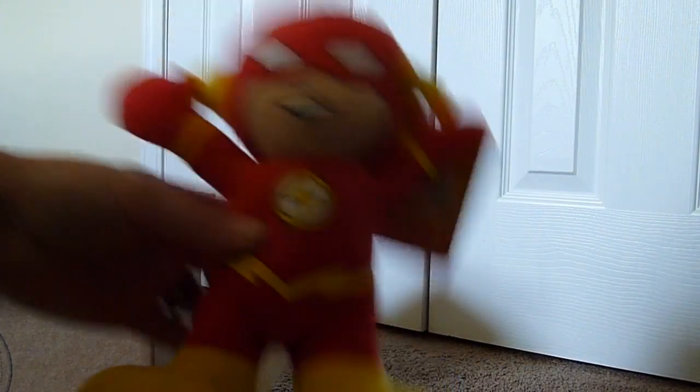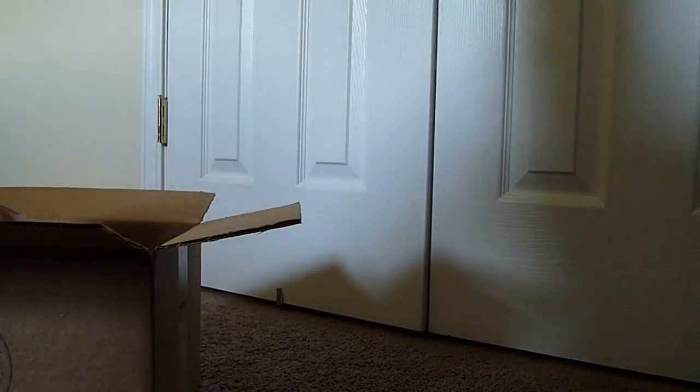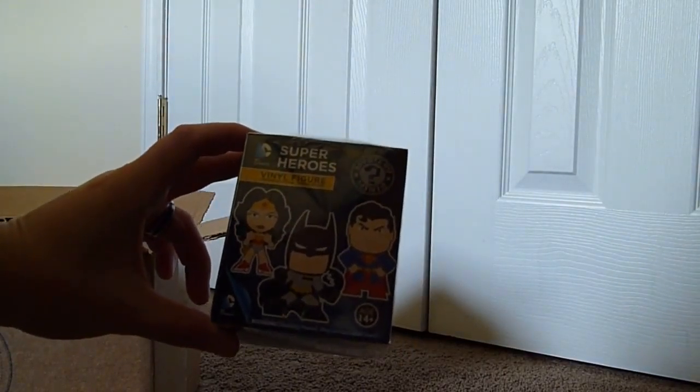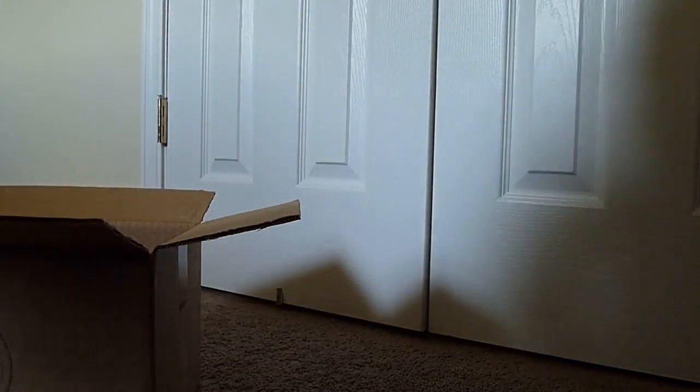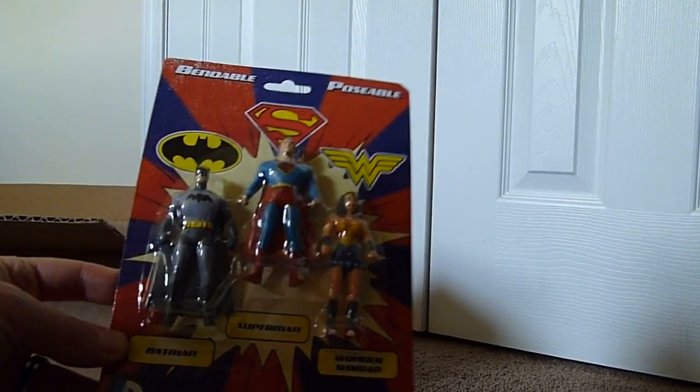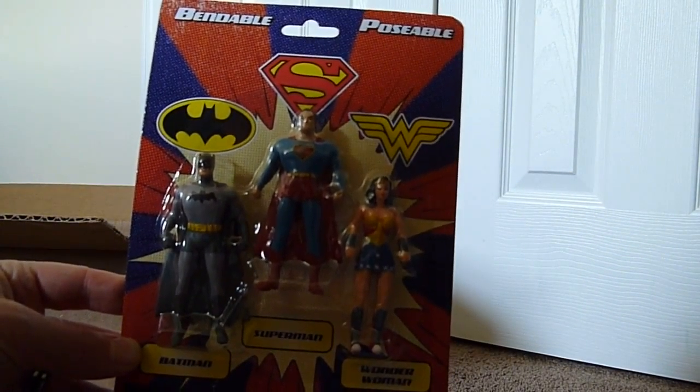A plush from The Flash. A superhero vinyl figure, blind box figure. They have bendable, poseable Batman, Superman, and Wonder Woman figures. Those are neat.